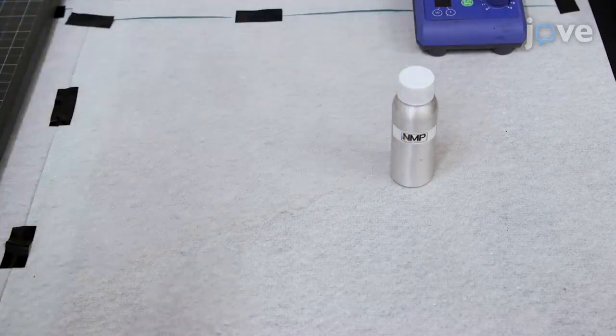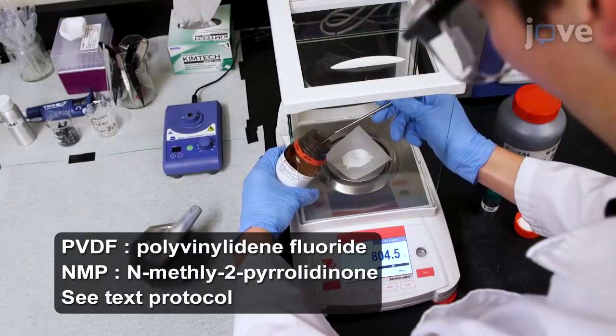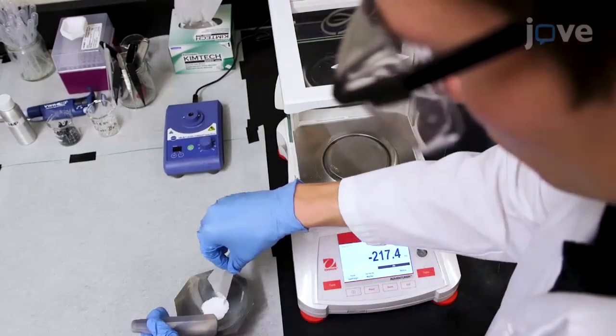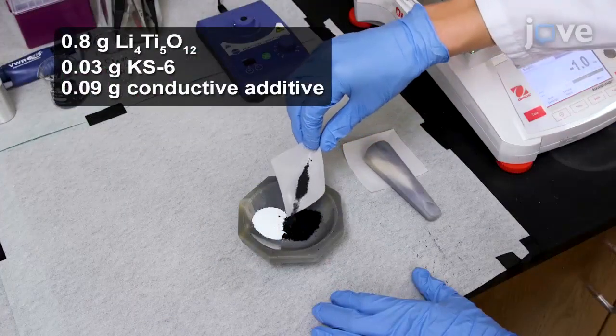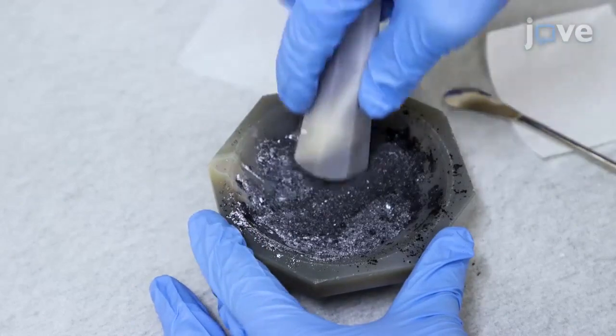Obtain a solution of 10% weight PVDF in NMP. Separately weigh out and add to the same mortar lithium titanate powder, synthetic graphite, and a conductive additive. Mix and grind the powders until the mixture is homogenous.